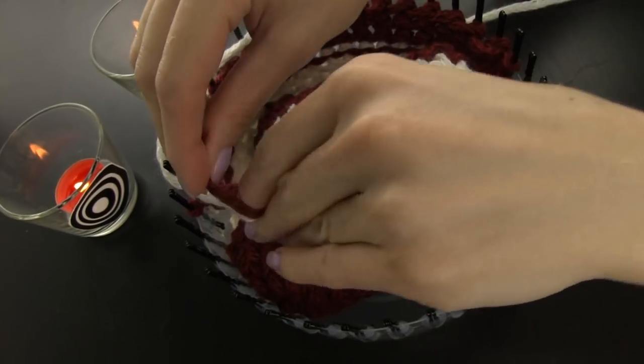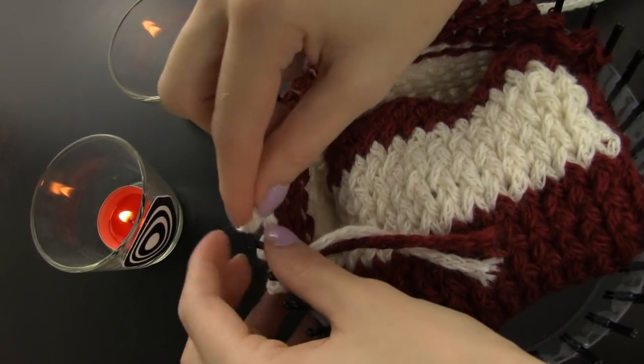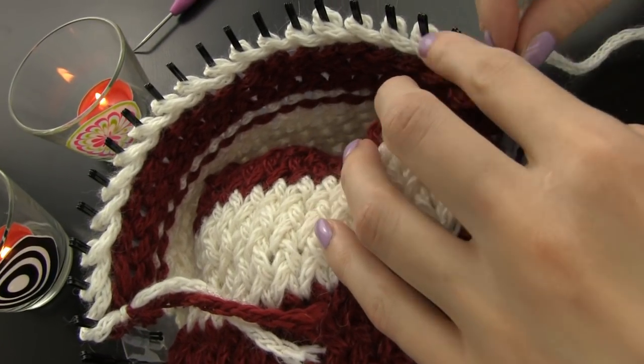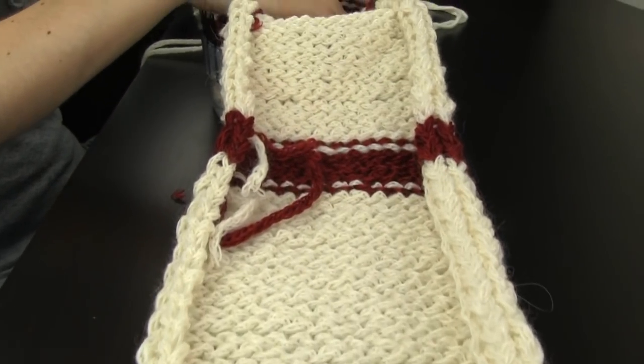I am planning to knit some matching scarves and hats as Christmas presents for my family. I think this is an awesome gift idea that everyone would be happy to receive. It's a bit more time consuming to make a scarf than a hat because of its length, but in the end it's well worth it. Look how long my scarf is already — just a final row and it would be just perfect for me.